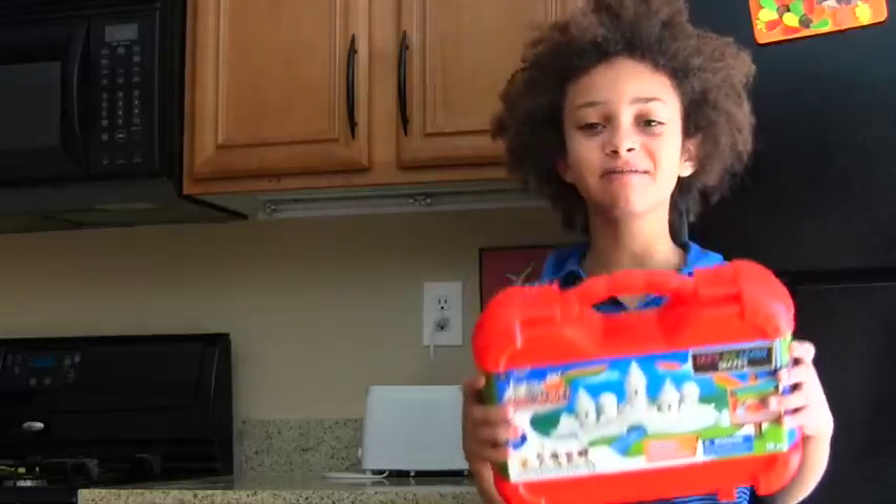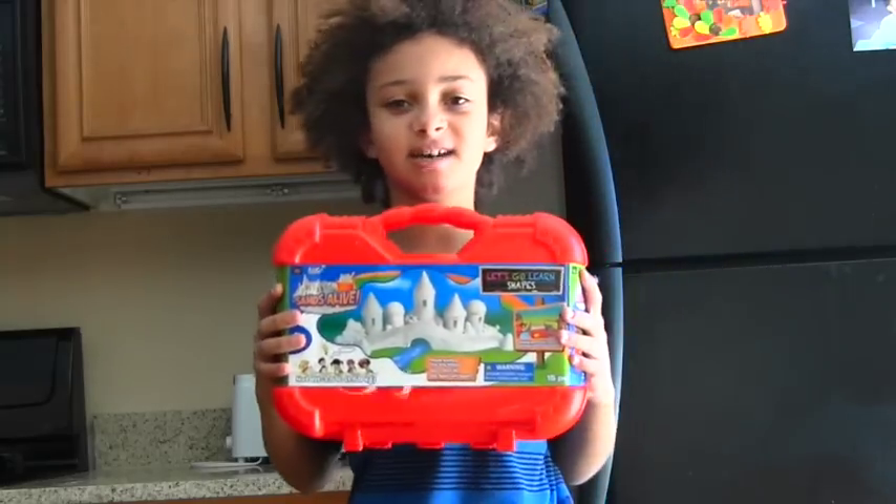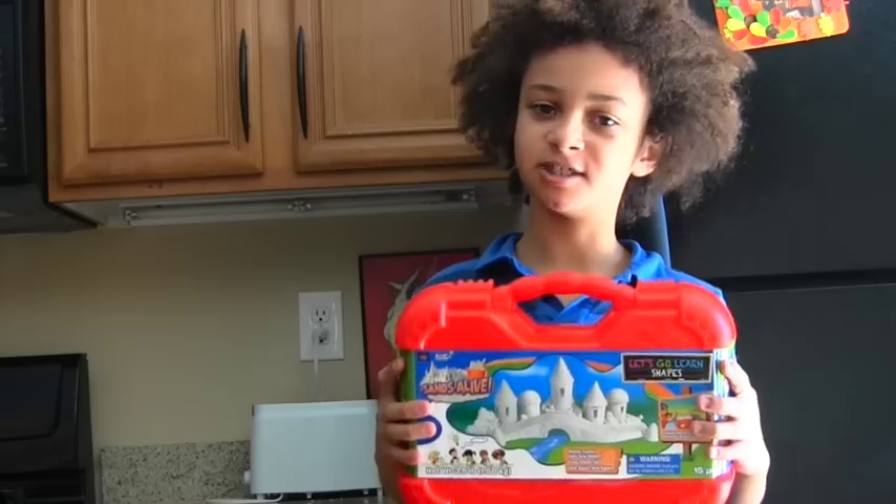Hey dude! What's that? It's my Sand's Alive play set! It looks like beach sand! That's exactly what it is — it's beach sand without going to the beach! Did you want to play with it? I want to play with it! Let me play with it! Can we play with it?